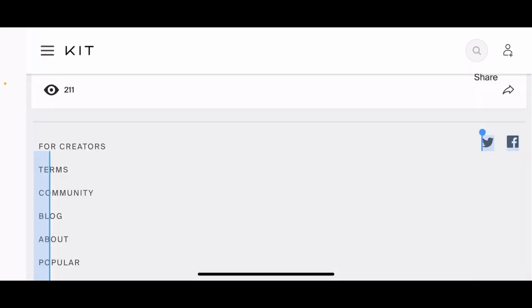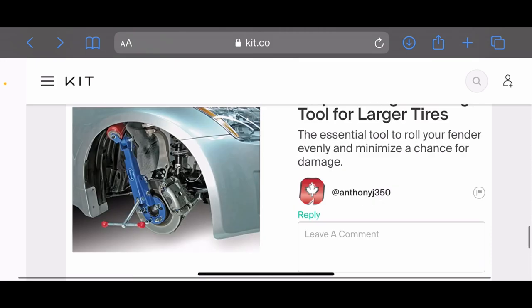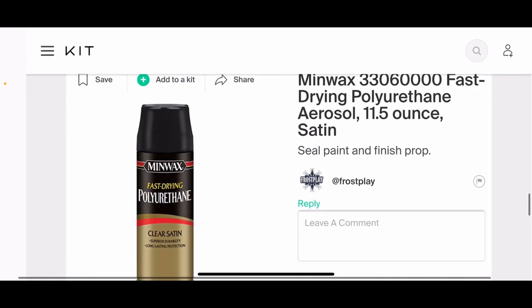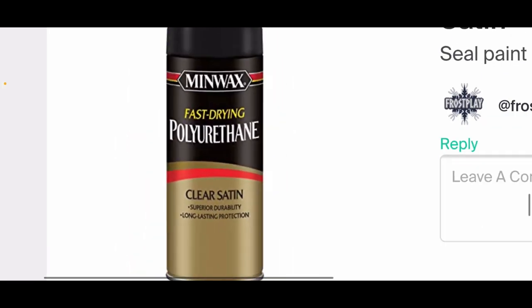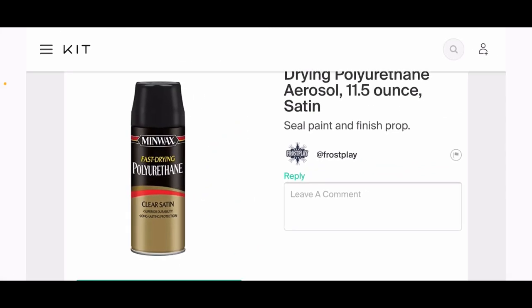For the actual final top coat, we're going to use fast-drying polyurethane, which is basically a clear coat. Use clear satin specifically—don't use gloss, which will be too shiny. If you find matte, that's on the other end. Clear satin is a weird in-between, more on the matte side than gloss. We're going to use this to close everything together and seal the whole piece.